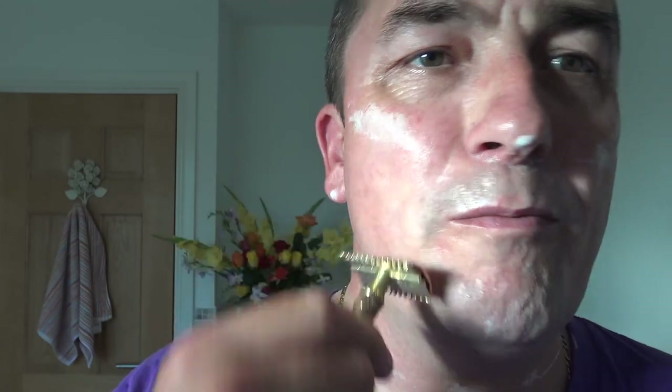That's a nice razor. Very smooth blade - doesn't feel aggressive. Sort of a mild to mid aggression - mild to mid. The blade is brand new. Good slickness on that soap though. I'll rinse, wet the hands. Yeah, that's nice - first pass done.